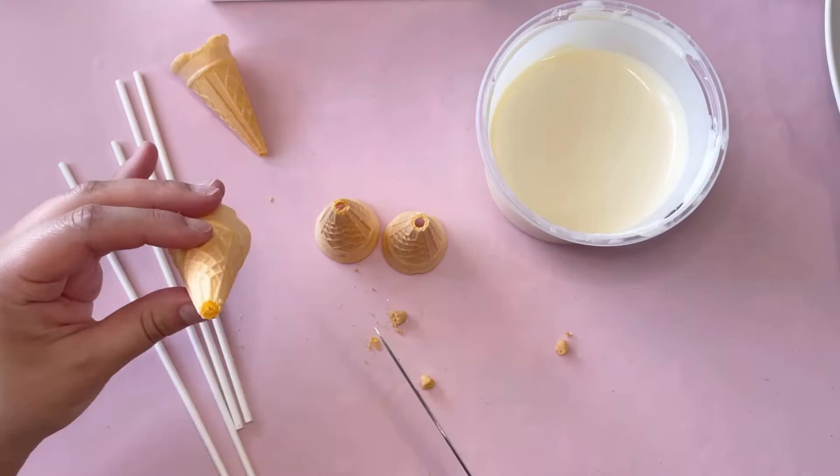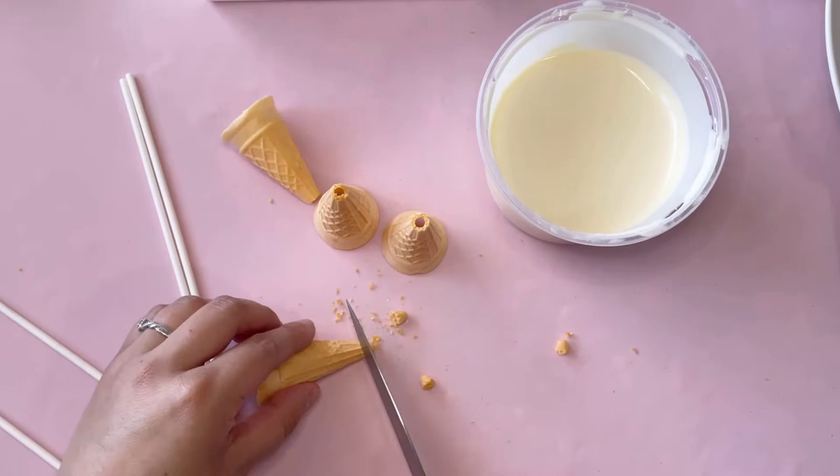I'm going to start off by cutting the tip off the cone, making sure that it's big enough for the cake pop stick to go through it.